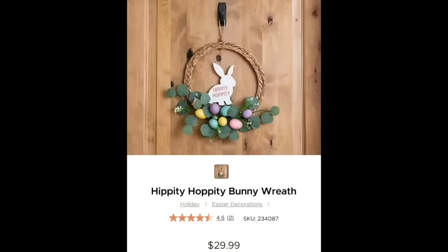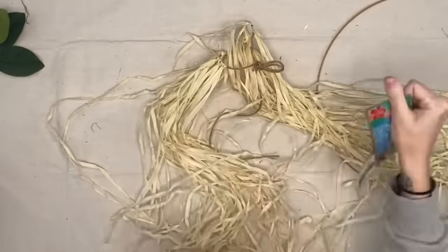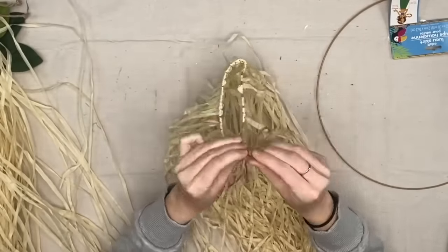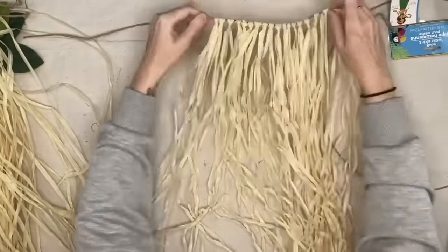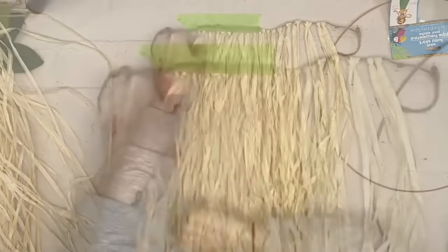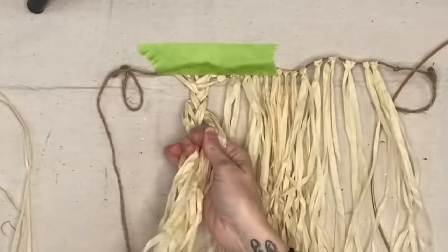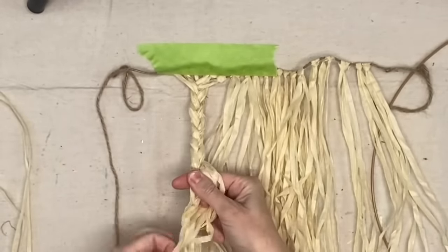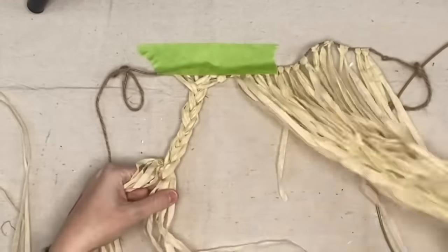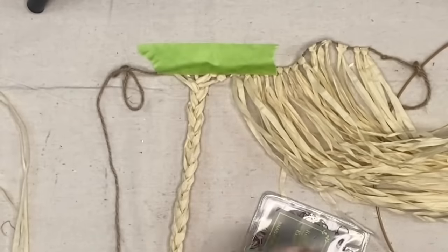Here is our first Kirkland's DIY — the 'hippity hoppity' bunny wreath. That was thirty bucks, and I knew exactly what we could do. We're going to take the long hula skirt from Dollar Tree — there are two sizes, short and long, and we want the long one. I tape it up to a paint drop cloth, gathering two strands each for each braid strand. We are going to braid this all the way down, making four braids total. One hula skirt will be plenty with some left over.